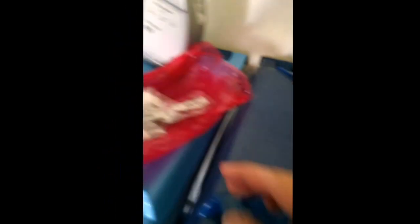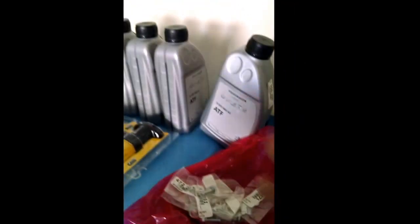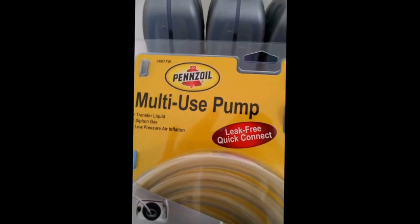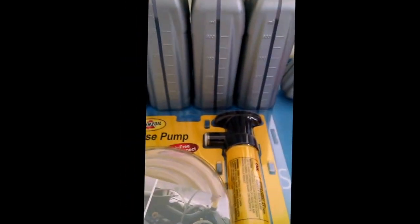It's a great deal from ECS because you get the gasket with spacers, replacement screws, the filter, and the ATF — it all comes for about $220. For additional supplies, to put the fluid back in you're going to need something to pump it into the vehicle. I got a Pennzoil multi-use pump at Walmart for about $8 — it comes with hoses and a pump.